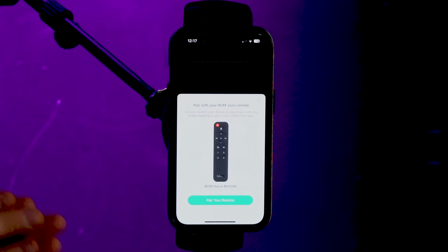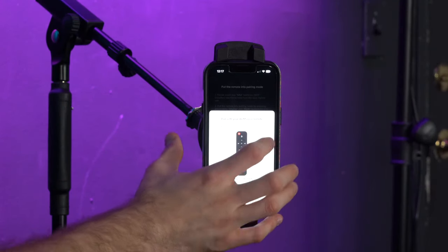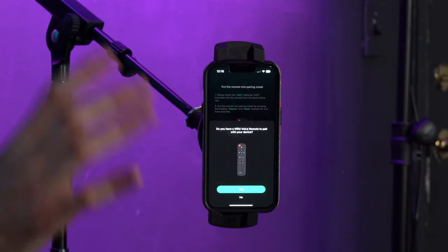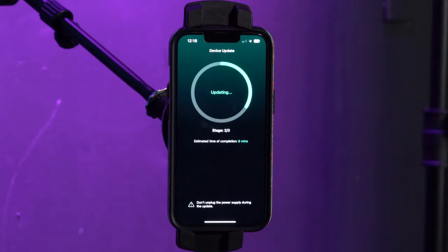Now it's asking if we want to set up a WIM remote to the receiver for additional control. We're going to save this step for later, so we can X out of this option and press no for now. Then it will download the device update for the app and the receiver to be in sync — this might take a few minutes, so be sure not to disconnect the power from the receiver.